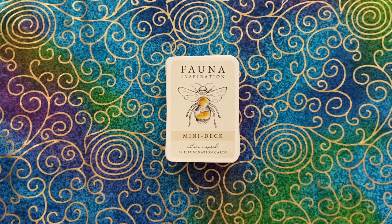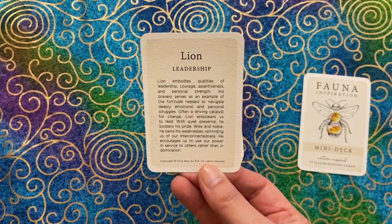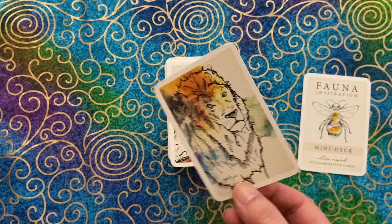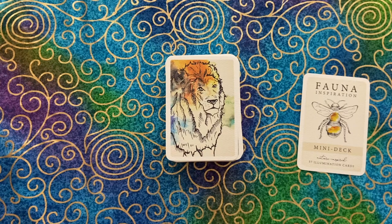So this is a two-sided deck — you have the art on the front, followed by the name of the animal and the associated keyword and message on the back. Now this is not a deal breaker for me. I know that you either love it or you hate it, but I've actually grown to like two-sided decks and I'm still able to make blind draws, so I don't have any issues with that.